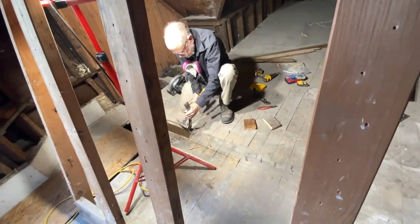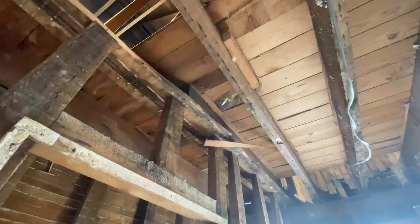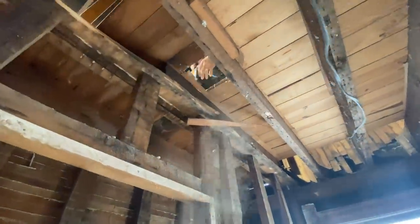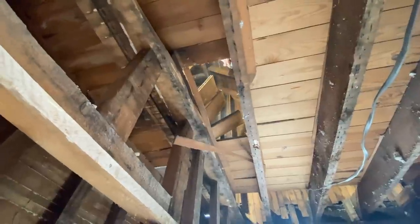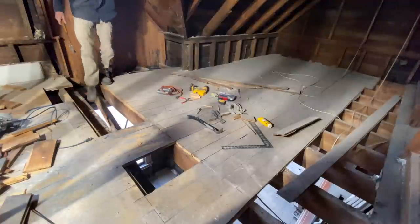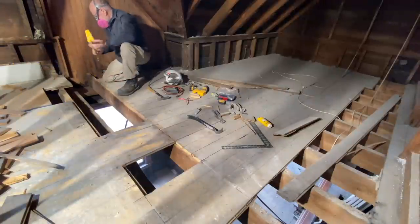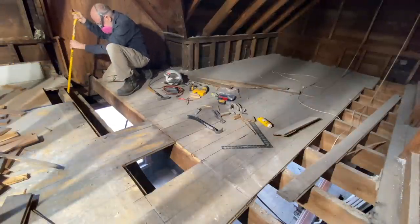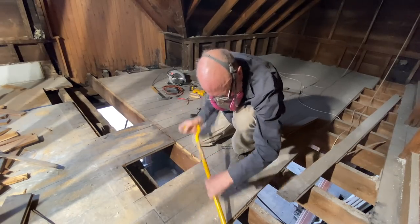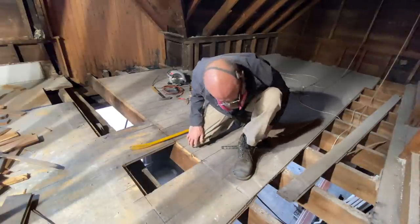Jim has cut both sides of the short pieces. He's cut them off of the incorrectly placed joist and the regular joist, and now he's removing them so we can replace them with longer, more appropriate pieces. That should be okay now. Not too much stuff left to fall on your head.